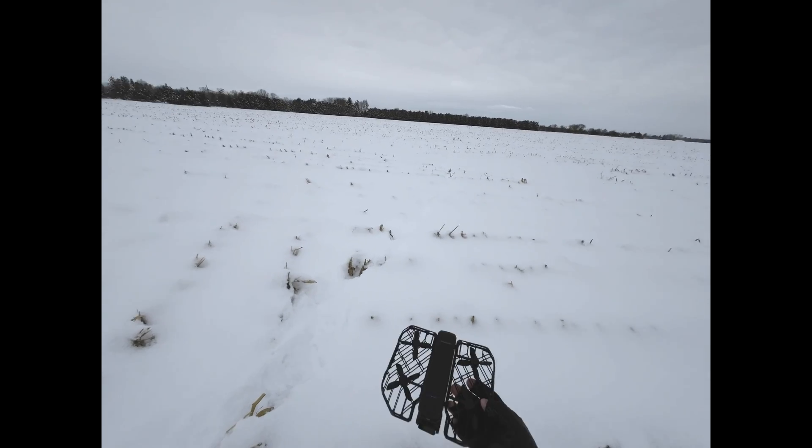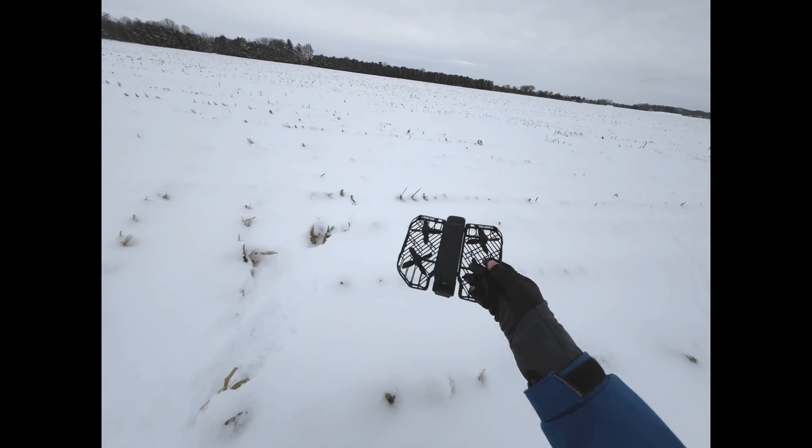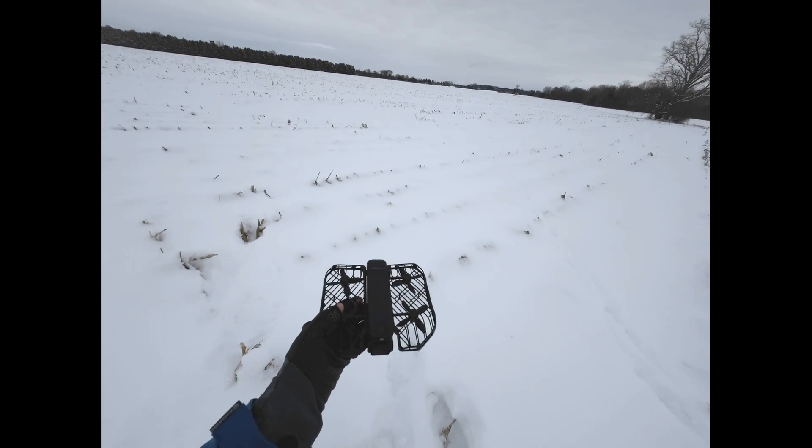So what's the verdict? Is it ready for flying over snow? In my case, no. This drone goes back on the shelf for a few weeks and we'll see how it is in the next couple of updates. Stay tuned.